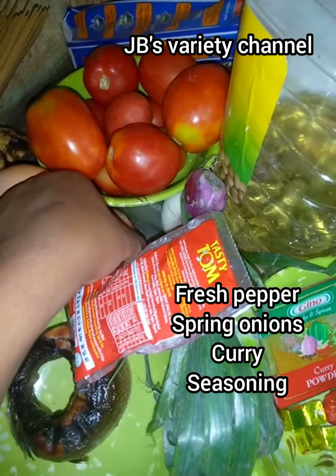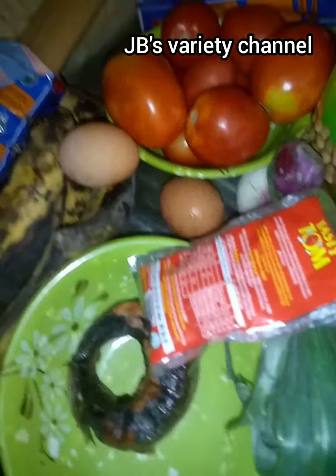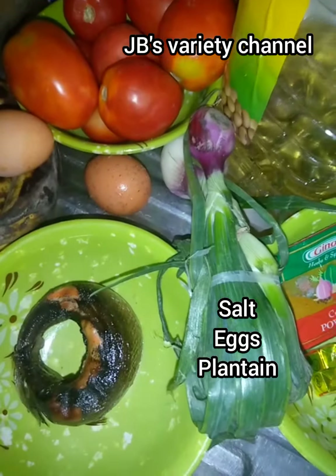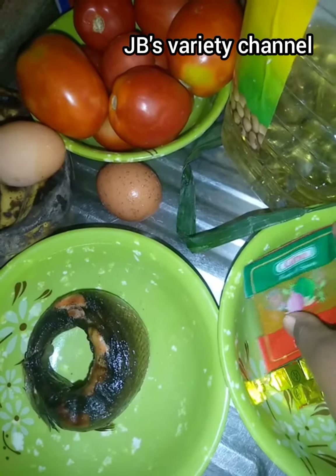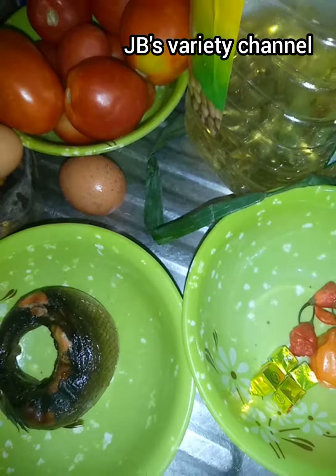tomato paste, boiled egg, fresh tomatoes, spring onions, plantain, curry, seasoning, salt, and groundnut oil. I'll list all of them one after the other and show you the way I prepare it step by step.